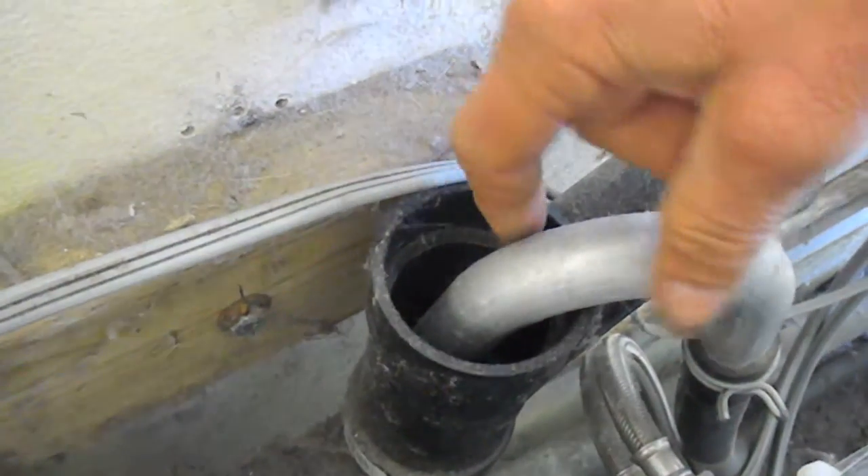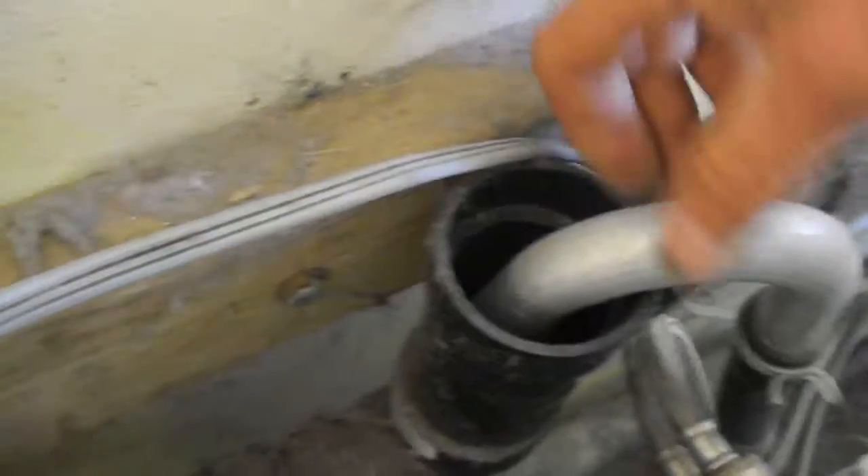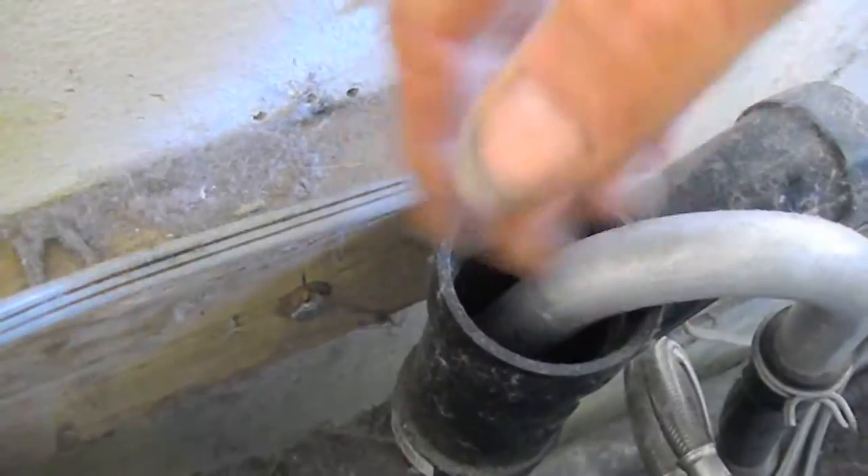A lot of times it'll back up and leak over here, and it looks like it's leaking from the machine. You've got to check this and make sure you've got a good flow going.